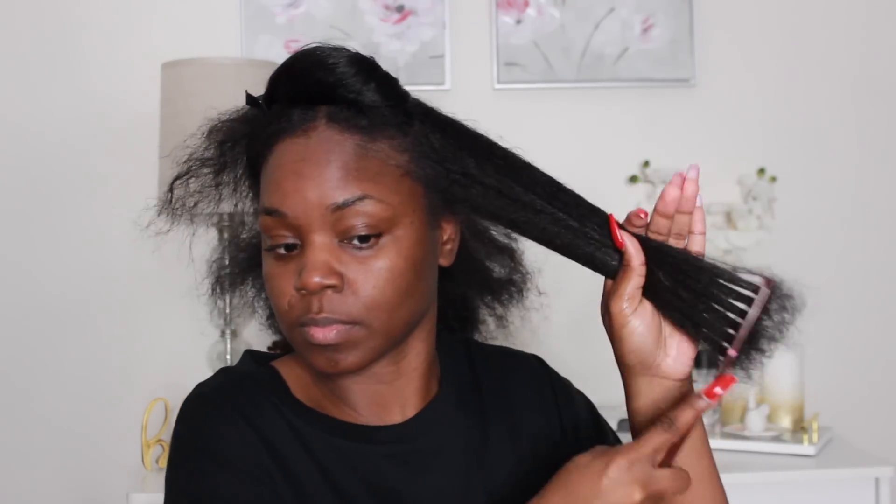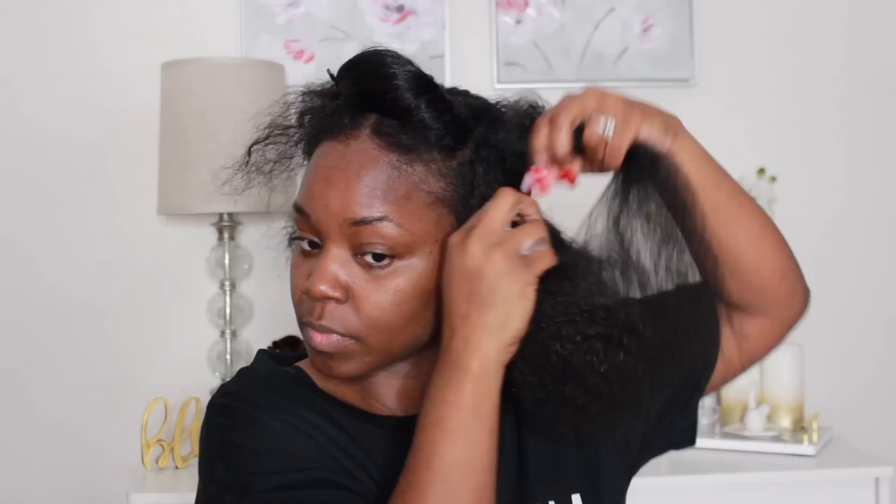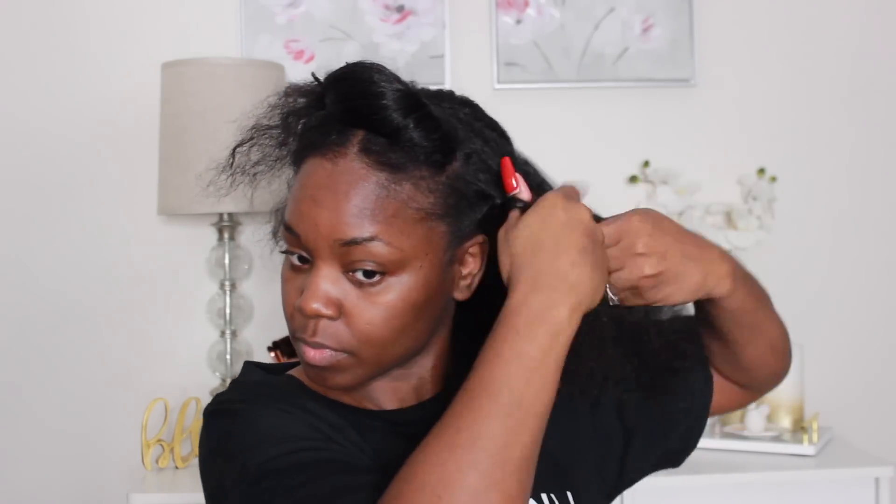I'm just going to work those products into my hair, then take my wide tooth comb and start to detangle the section because I want my hair to be extremely smooth so that my braid out will come out a lot better. Then I'm going to take some foamy lotion — this is just a random kind I got from the beauty supply store, so you can use any type of foamy lotion you have available.